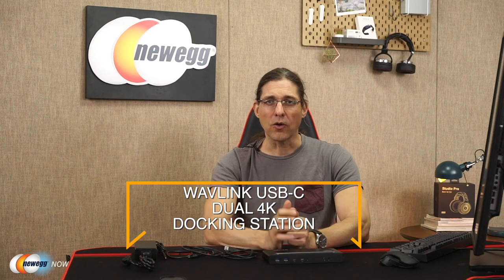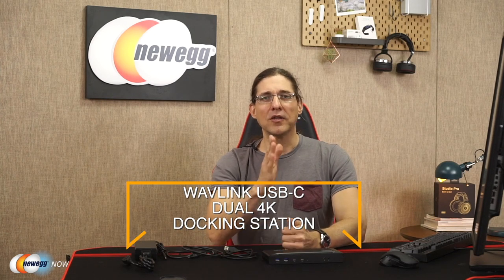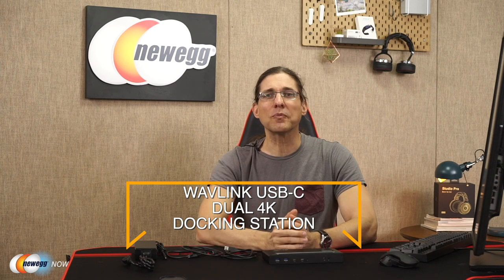Hi guys, Greg here for Newegg. As laptops get thinner and lighter — which is a good thing — we find that in order to save size and weight, their connectivity ports have started to become fewer and further between, which we might take as a sort of bad thing. However, the saving grace is an amazingly powerful connection type, either called USB-C or Thunderbolt 3.